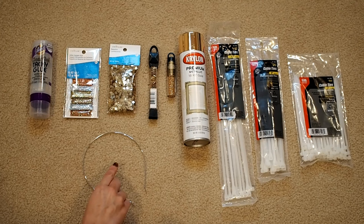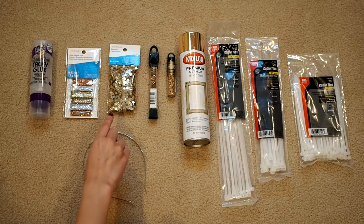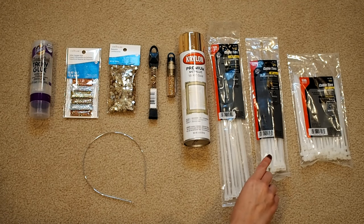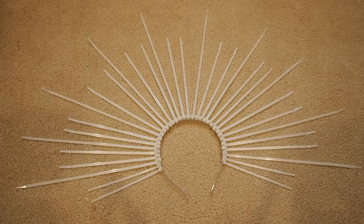For this project you'll need a thin metal headband, clear tacky glue, decorations such as beads, sequins, and glitter, metallic spray paint, and various sized zip ties. Oh, and although it's not pictured here, you're also going to need a hot glue gun.